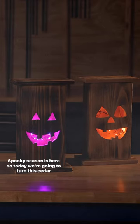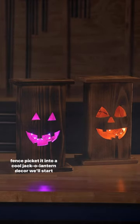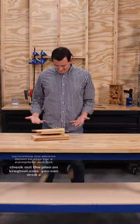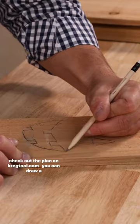Spooky season is here, so today we're going to turn this cedar fence picket into a cool jack-o-lantern decor. We'll start by cutting our pieces down to size. For a complete cut list, check out the plan on craigtool.com.